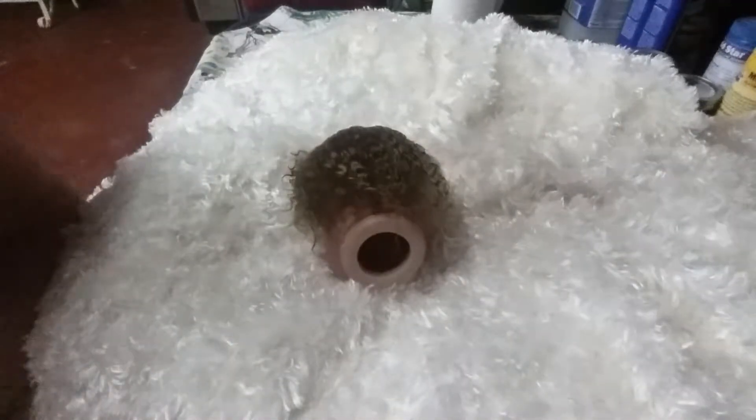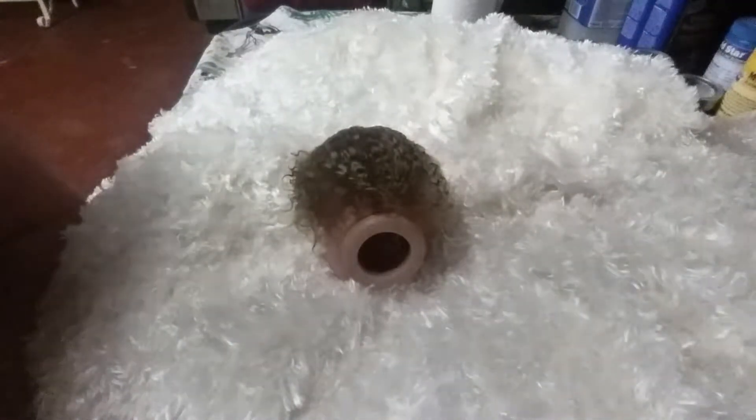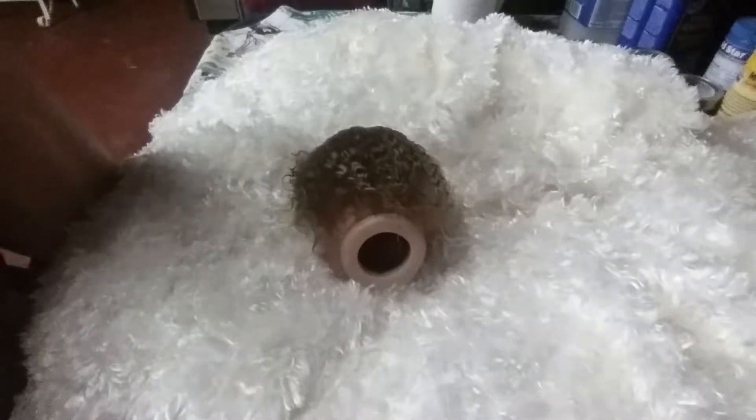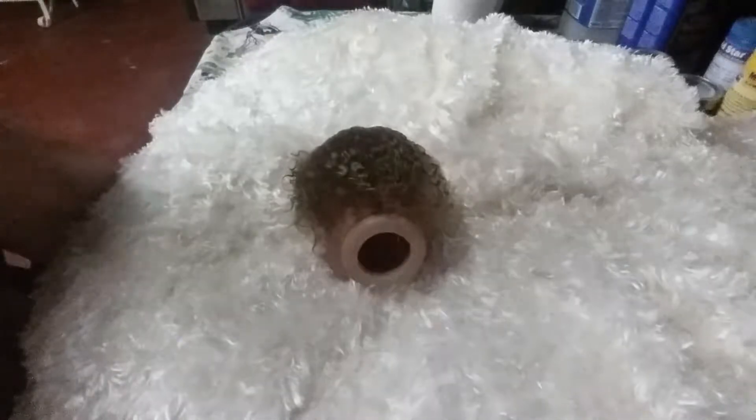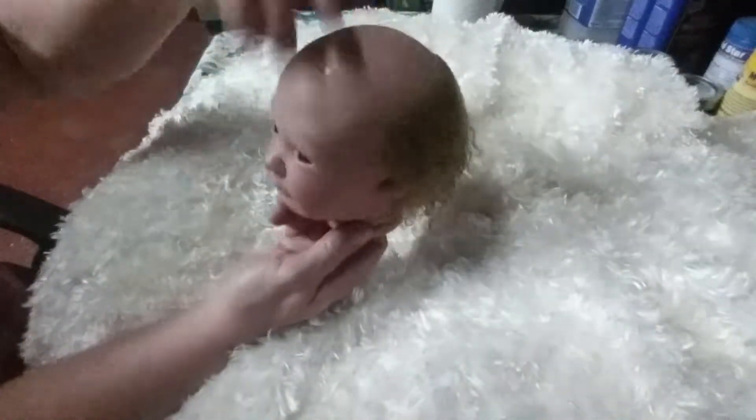Hello everybody, hope you're all doing great. I thought I'd give you an update on little Logan and his hair.